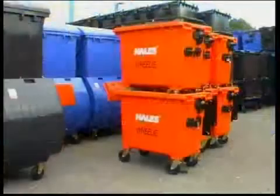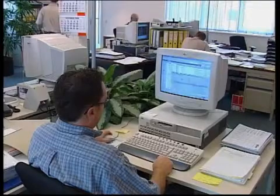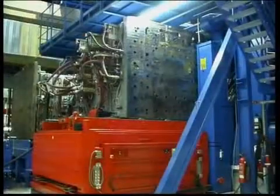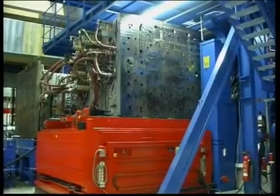EAS came up with a solution and worked together with Sulo and Husky, the supplier of the 5,400-tonne and 3,150-tonne injection moulding machines, on this project.